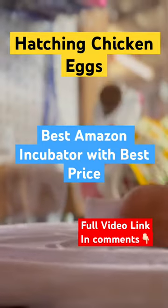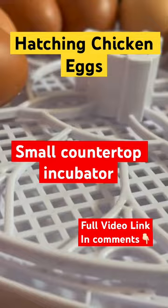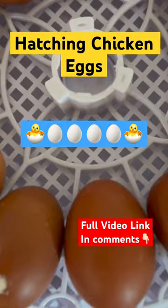We're reviewing chicken eggs with the new 12-egg countertop incubator. As backyard chicken enthusiasts, we're always excited to try out new products and techniques that will help us better care for our flock. That's why we were thrilled to receive this small countertop incubator as a gift for an open and honest review.